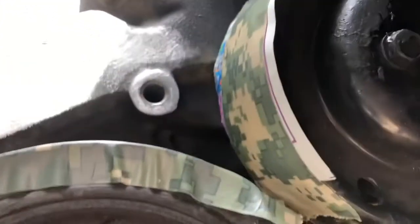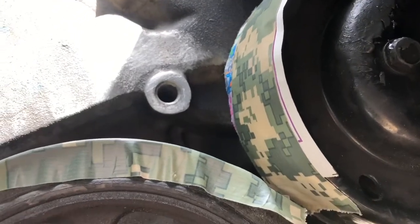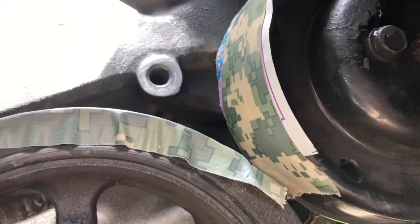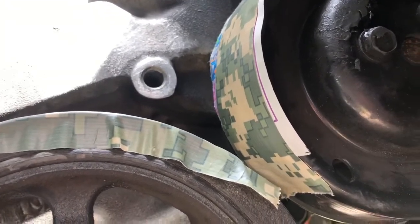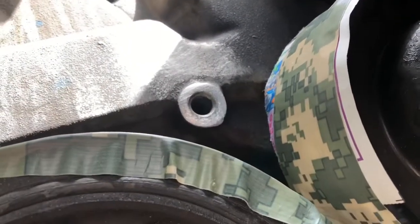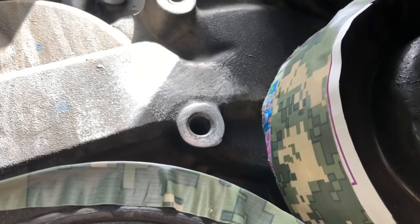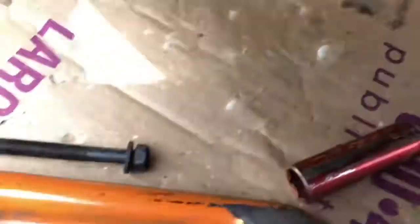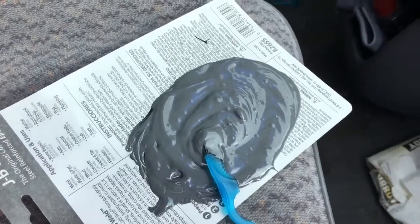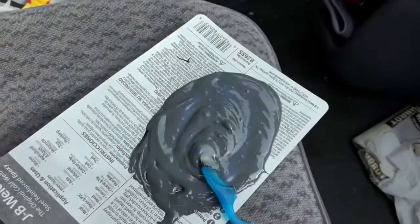Something I didn't do last time: I'm covering the pulleys so I don't get any JB Weld drip on them where the belt's going — that would be bad. I've roughed up that area. There's a lot more connective surface to attach this thing to now. Got a good mixture going. Roughed it up even more and ready to slather it on.